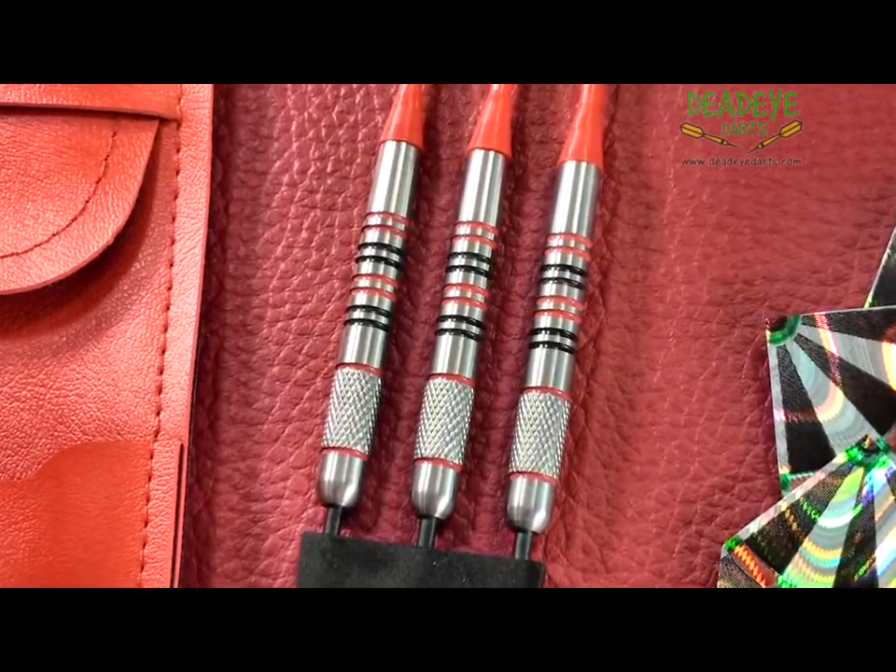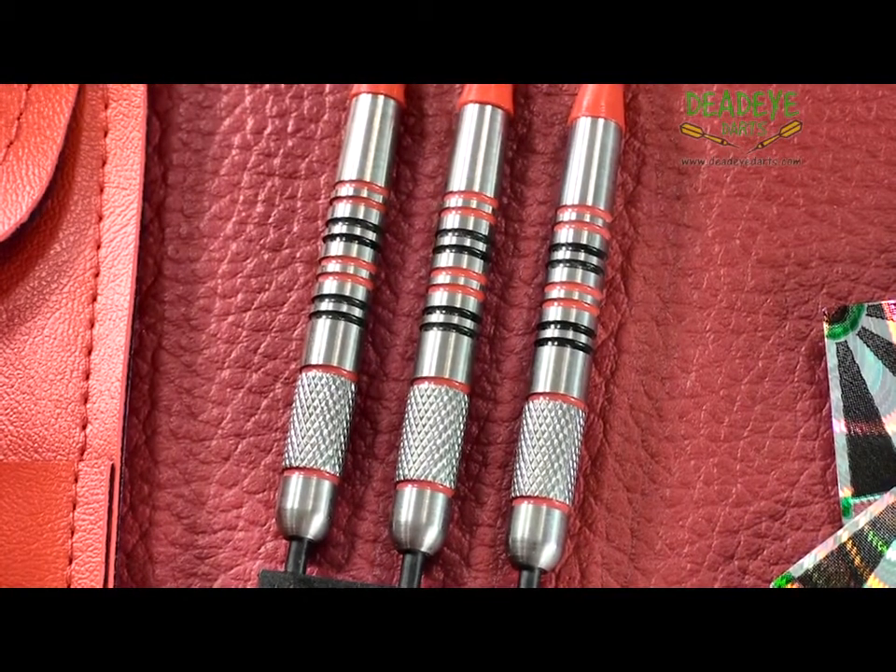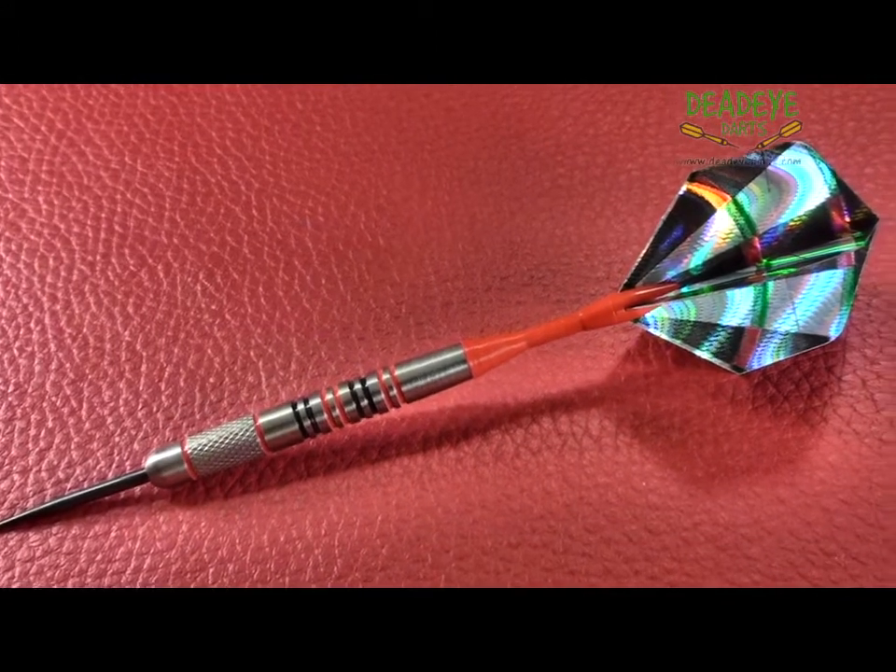The Winner range is for those players looking for a heavier dart. There are three other weights — 26, 27 and 28 gram — all different styles.